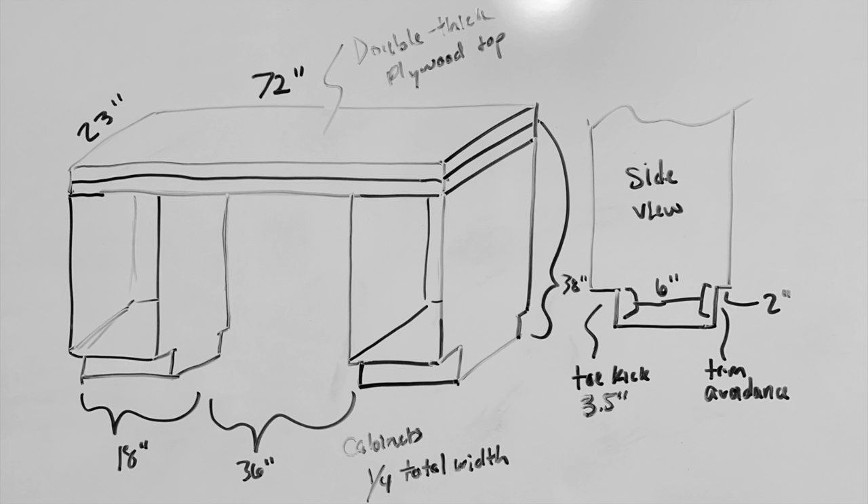I have 72 inches for the length, 23 inches for the depth, and 38 inches for the height. I decided to make the cabinets underneath about 18 inches in width because I like the ratio — each cabinet will be one quarter of the total width. I chose 23 inches for the table depth because I wanted to be able to cut both layers of the top from the same sheet of plywood. The full sheet of plywood is 48 inches wide, but I need to account for the blade thickness, so I rounded down to the next whole number to give myself some wiggle room.